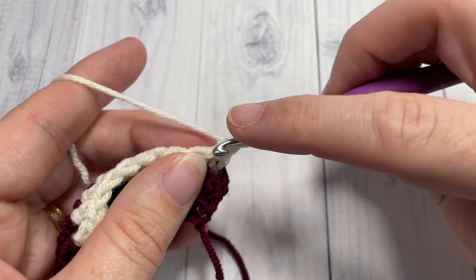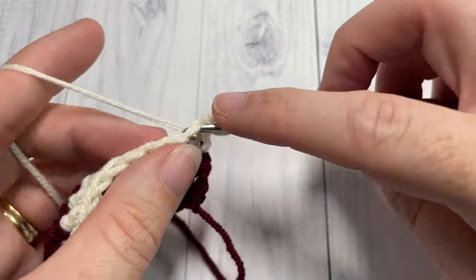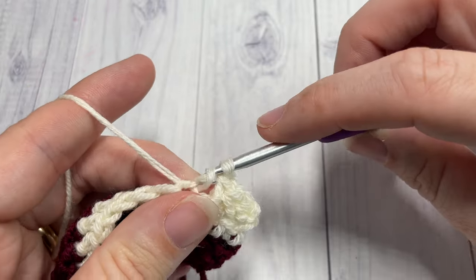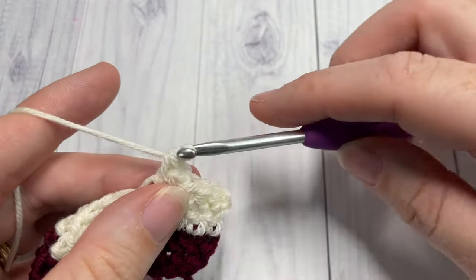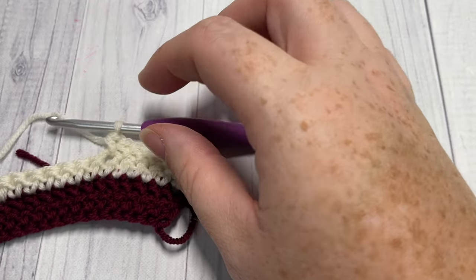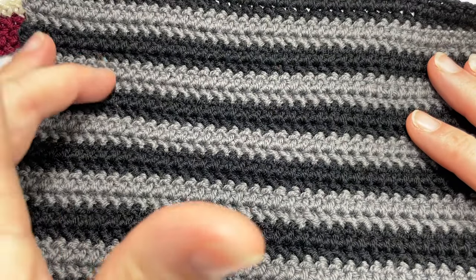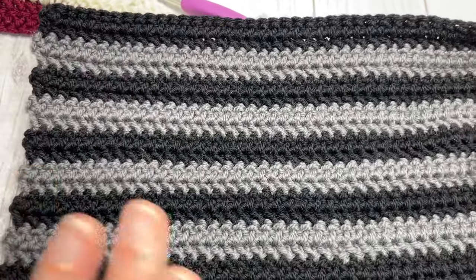You're then going to continue working in your color B, working a herringbone half double crochet in that first stitch and then into each stitch all the way across. When you come to the end of row four you're going to switch back to your color A and turn your work. You're then going to work two more rows in color A, switch back to color B, and so forth. Simply repeat those first four rows until you have worked five color stripes in color B — you'll then have six in total of color A. It's two rows of each color.